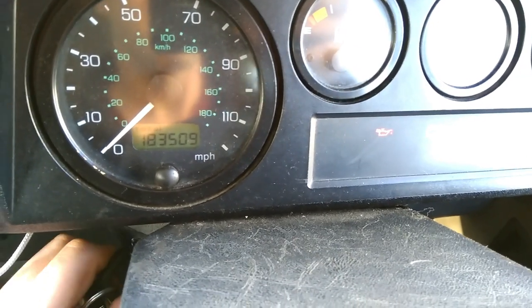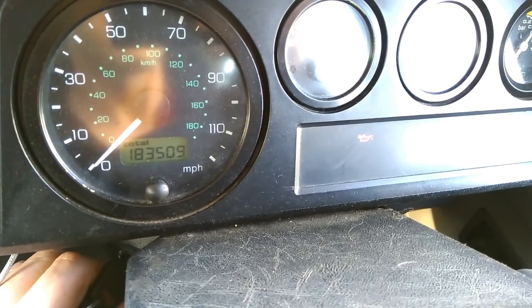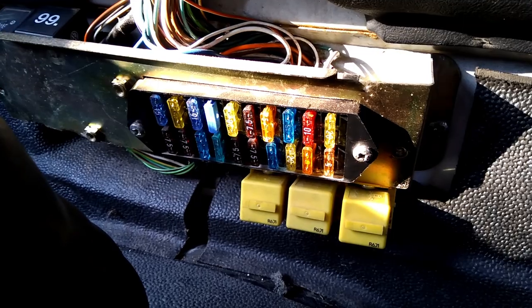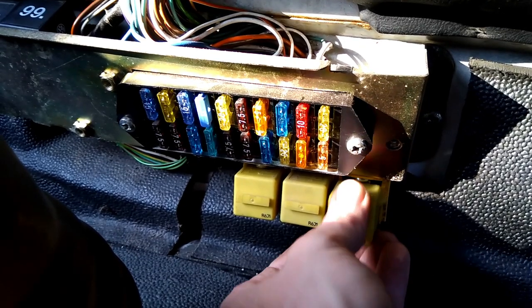If the lights come on when you put the key in and turn it, and then you go to crank the engine and nothing happens, there are a couple of causes for this. One could be the starter relay is dead or it's not plugged in correctly, so you can just try and reseat that one.